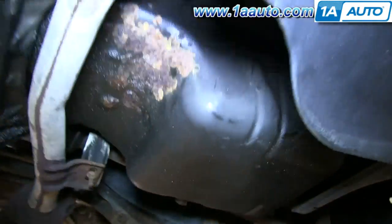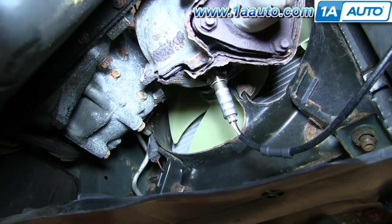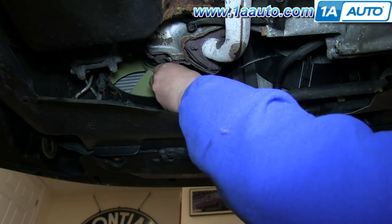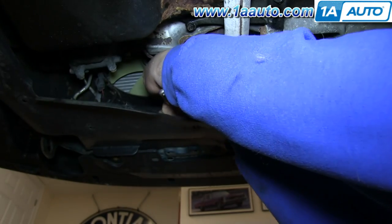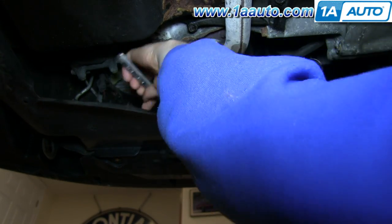Now lift your vehicle and under here you'll see your downstream O2 sensor. You want to use your O2 socket and just remove that. Once it's removed, just set it aside.